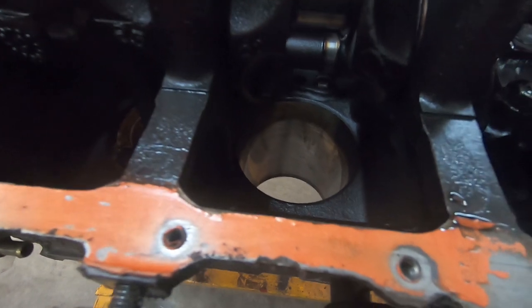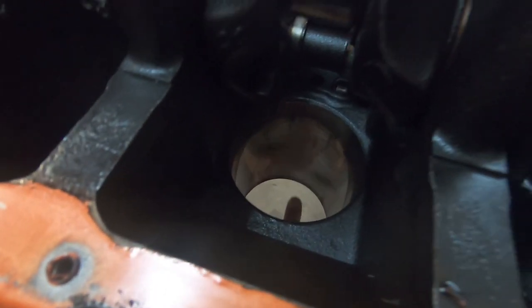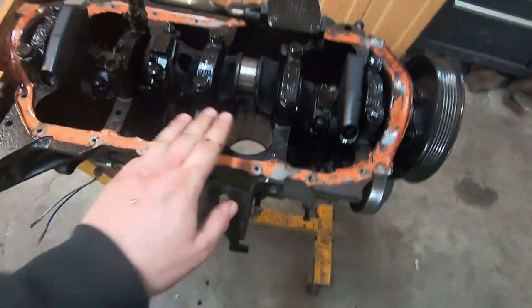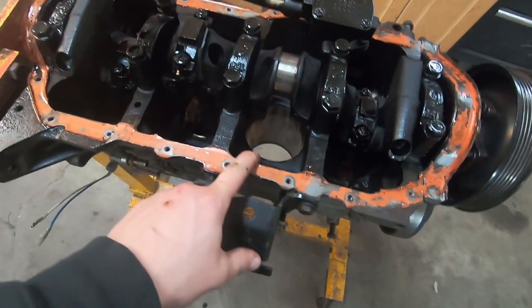I don't know how well it shows on camera, but that cylinder is just glazed over. I'd have to take some measurements to see how worn it is, but I don't have the tools for that. Based on the ridge that I can catch with my fingernail, it's pretty damn worn out.